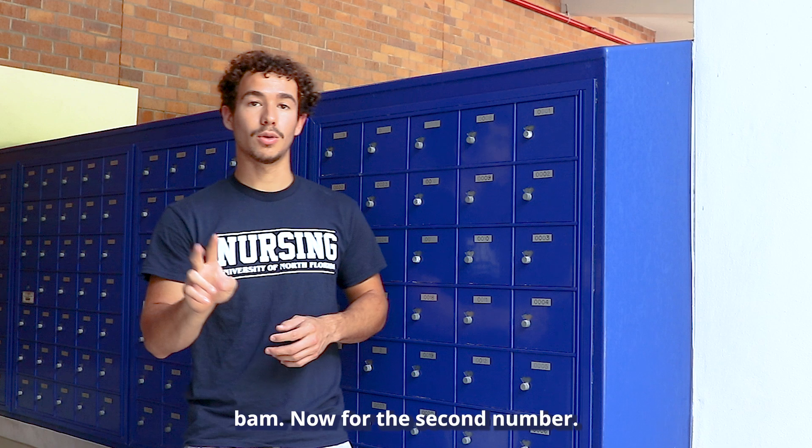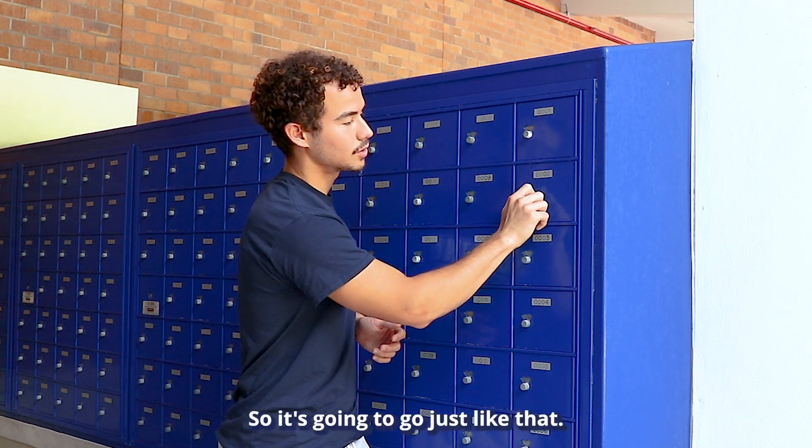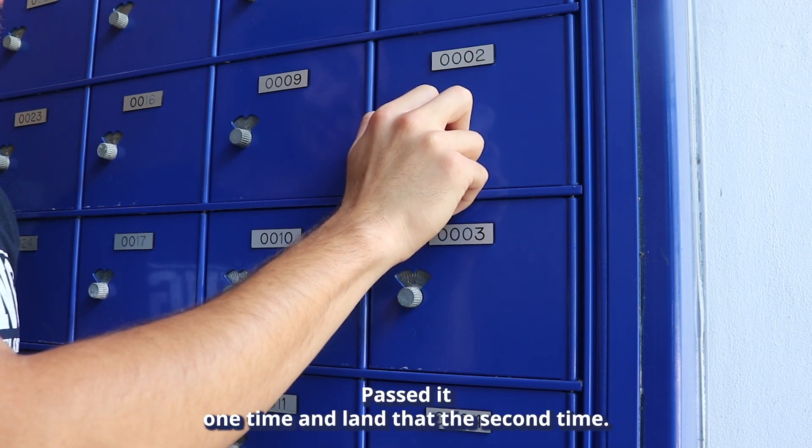Now for the second number, we're going to pass it once and land on it the second time. So it's going to go just like that — pass it one time and land on it the second time.